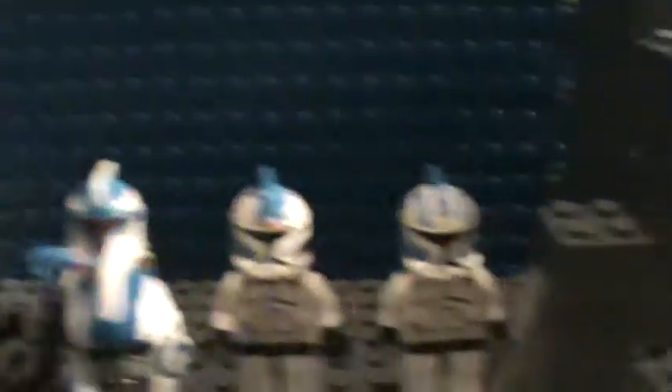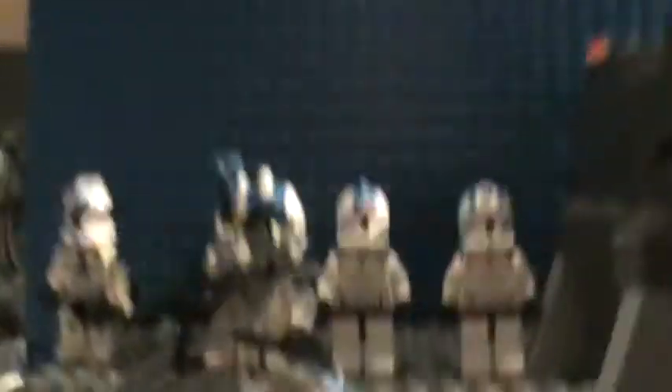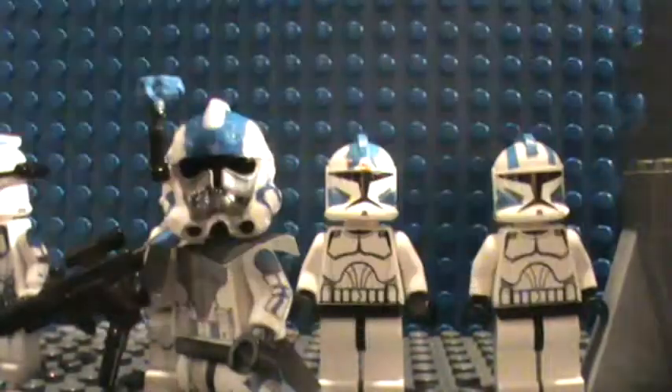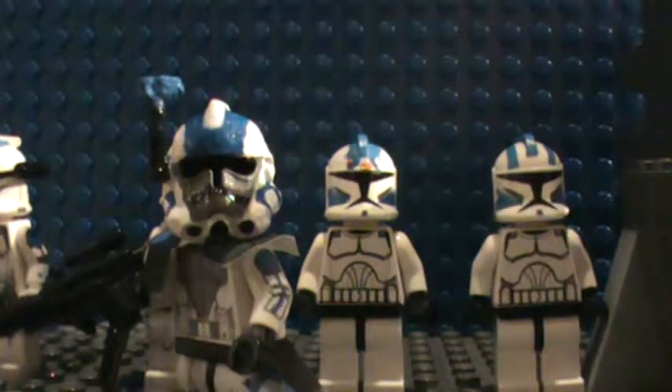So you can see five customs here. I'm going to be showing you them in this video. I've created seven new 501st troopers and two new 212th, and I've created a new little mock that I want to show you. Let's get started.